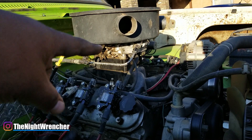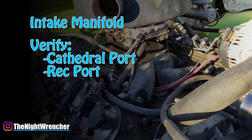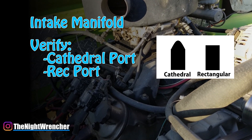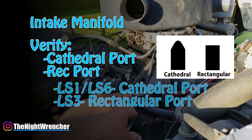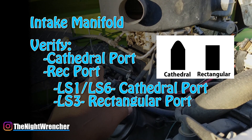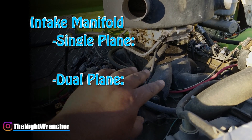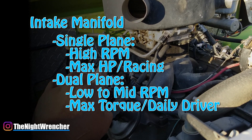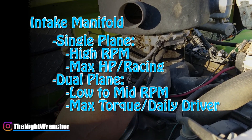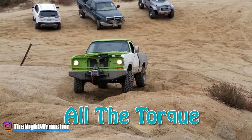First thing on the list is the intake manifold. Intake manifold selection is super easy — you just have to verify if your engine has rectangular port or cathedral style port heads. If the intake ports are kind of cone shaped, you have cathedral ports. If they are square shaped, then you have a rectangular port. When you buy your intake, if it's for an LS1 or LS6 style, you know that's cathedral port. If it's like LS3 or LS7, you know it's going to be rectangular port. A lot of times when you buy the intakes it'll say cathedral port or rectangular port. The second option is if you want to go single plane or dual plane. Dual planes are great for bottom end torque and single planes are great for top end racing. If your engine is going to be primarily used for racing, get a single plane. If it's primarily for daily driving with a little bit of racing, get a dual plane.